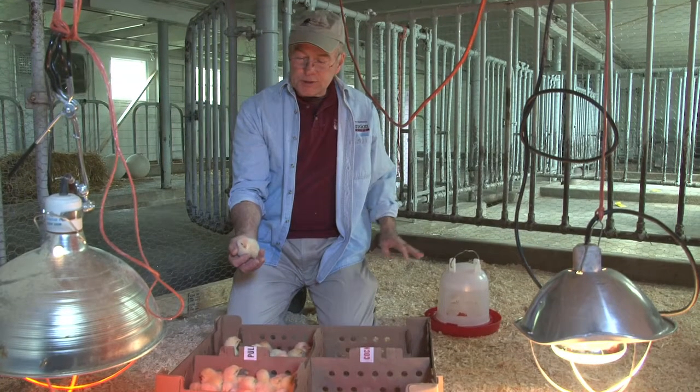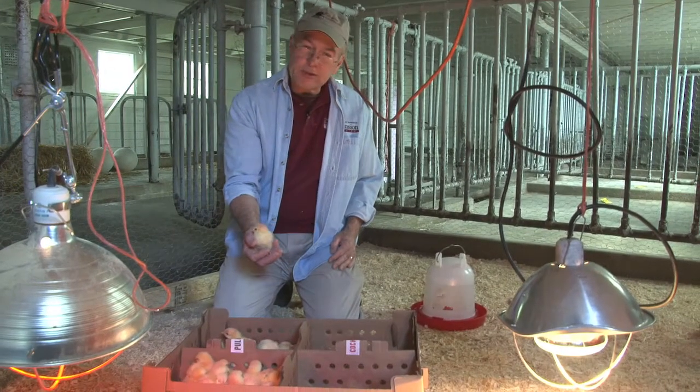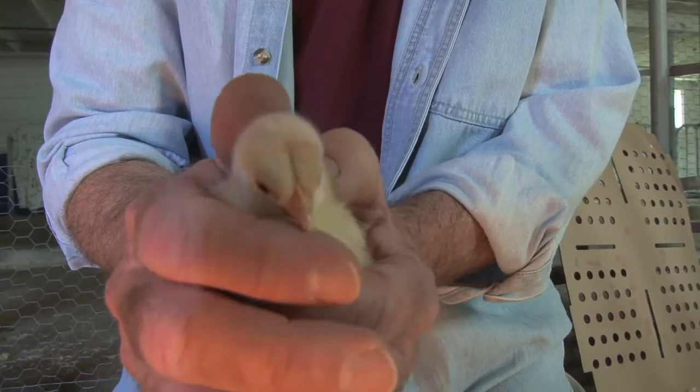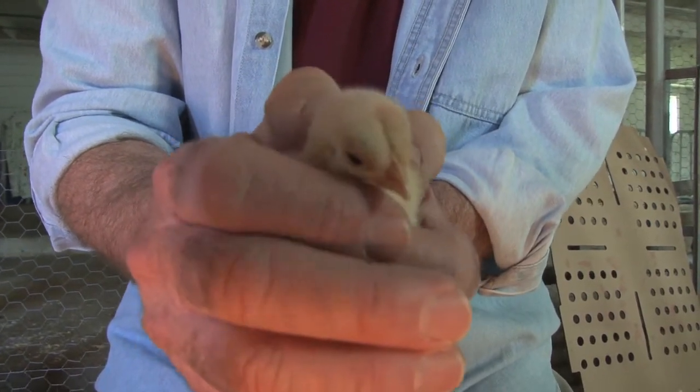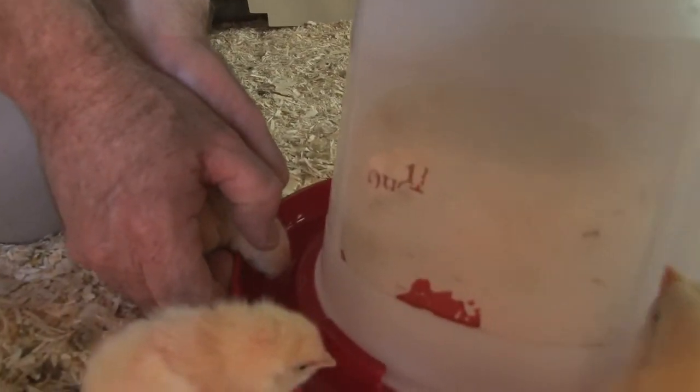The next thing you would want to do after you open this up — and of course make sure that they have been vaccinated — is that you'll want to introduce them to the water. I just put my hands around the body of the chick, put my thumb behind its head, and then dunk it in the water.